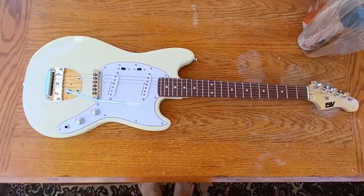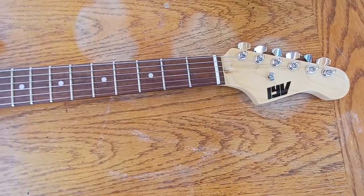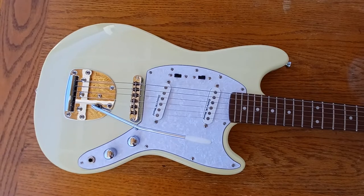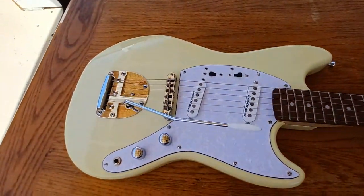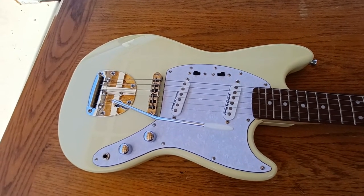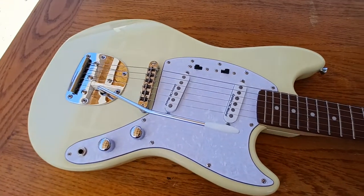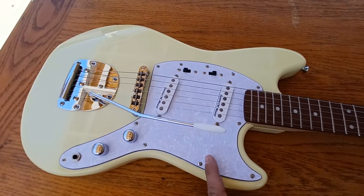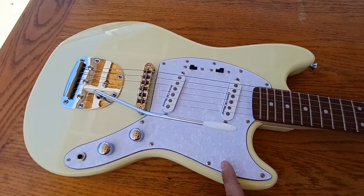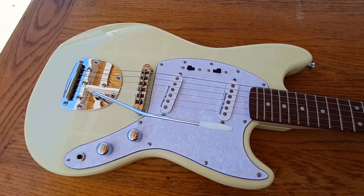Doing a review of this IYV ISMF-200, which is an offset guitar — a reproduction of, I think, a Jaguar or something similar. I bought it because it was cool looking and cheap. I bought it two and a half weeks ago on Amazon for $119, and as of today, April 30th, it's now listed at $142.